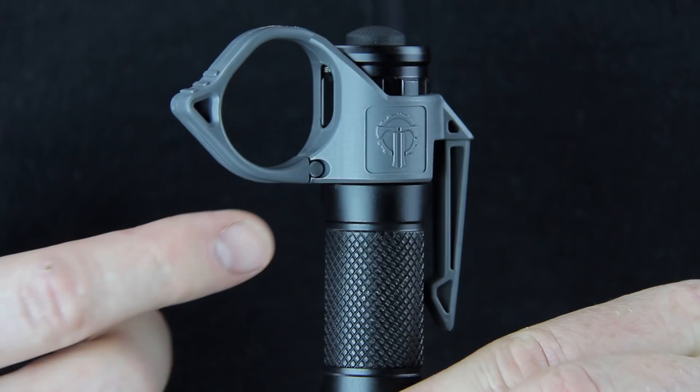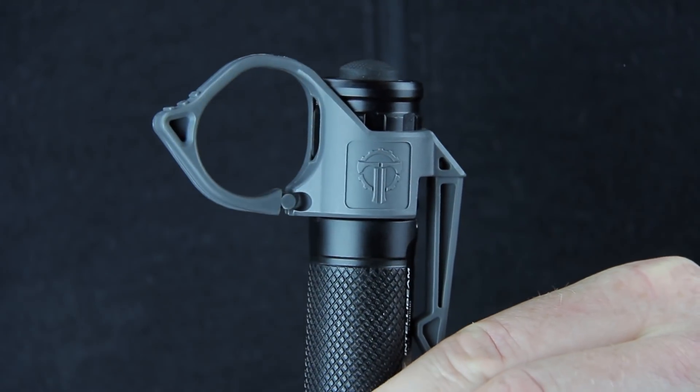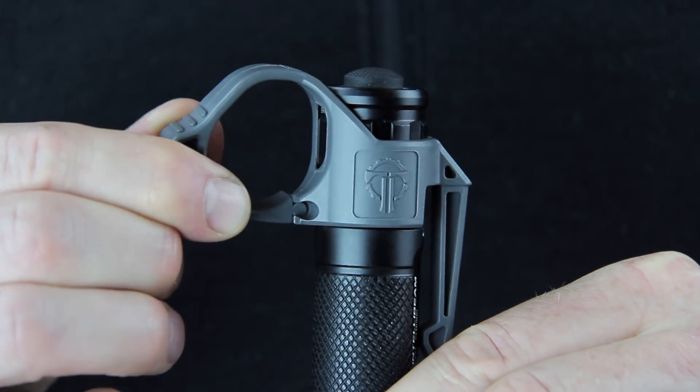On the other side, we've got the same retention ring but it's got two new features now. One of them is a release, so under high torsion it'll actually disengage and then you can just reset it.